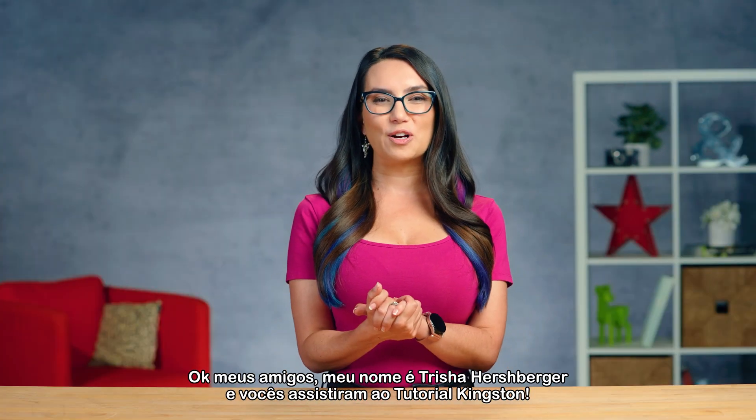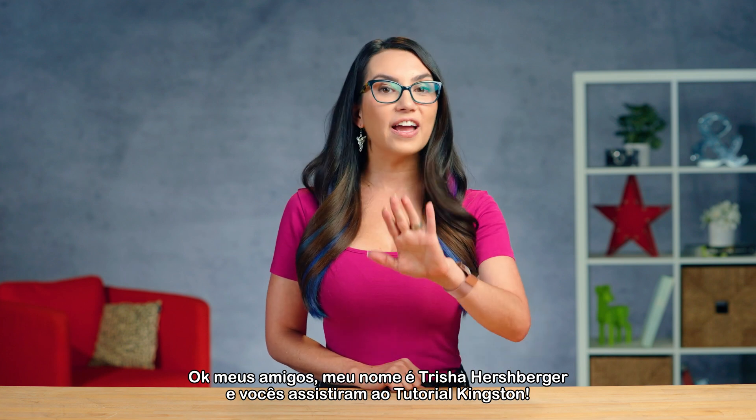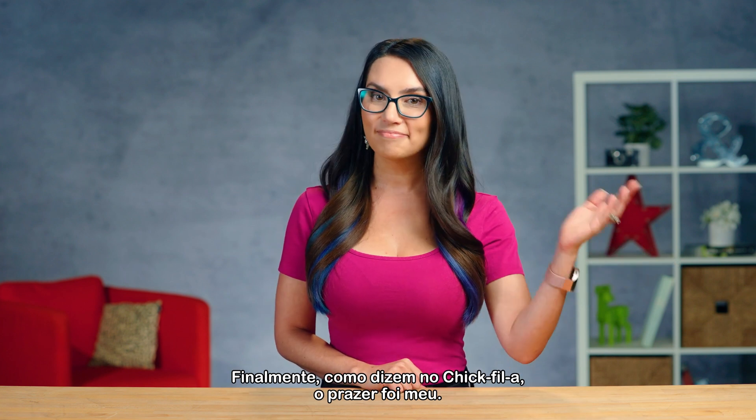Alright friends, my name's Trisha Hershberger and you've been watching DIY in 5. Finally, as they say at Chick-fil-A, it was my pleasure.